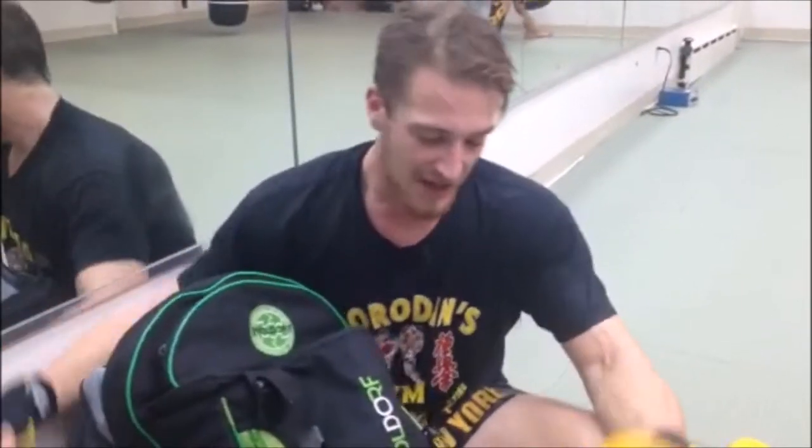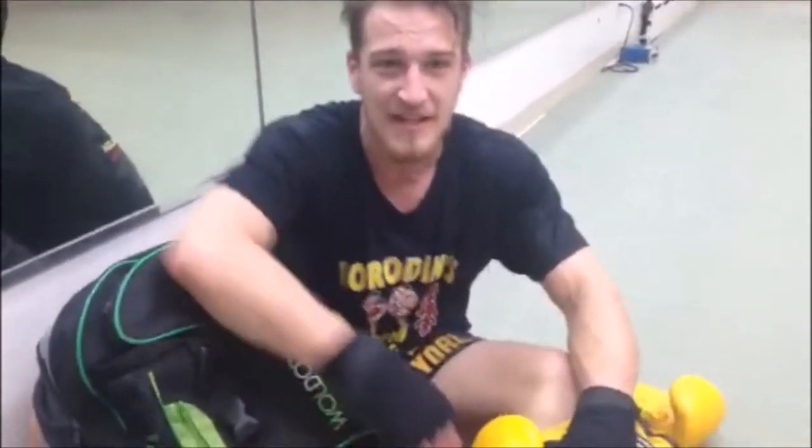I've been training for six years and we use Waldorf training equipment all the time in my gym and we love it. Everything from our gloves to our hand wraps to our socks. Waldorf is the best. Number one.